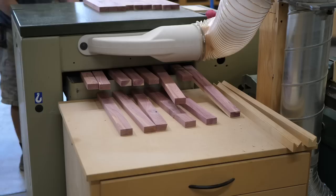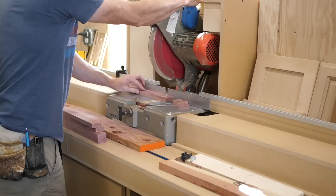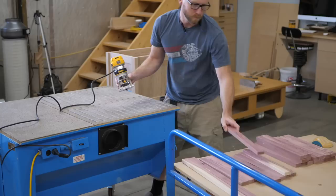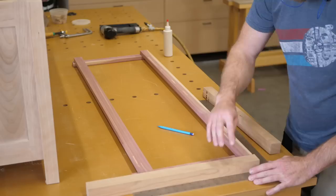Since the boards were knotty — and that's knot holes, not that they won't get Christmas gifts — I decided to make a grate. This lets me cut around a lot of the defects and adds more surface area for the wood to release its smell. After milling parts to size I add a small roundover so fabric won't get hung up on sharp corners, and I spend extra time making sure the first pieces go together nice and square.